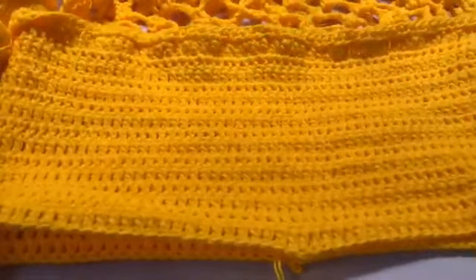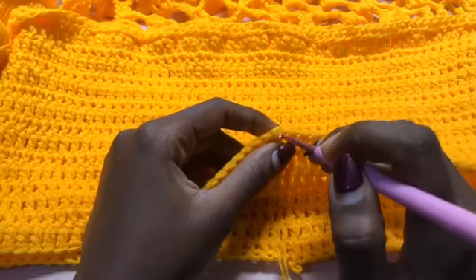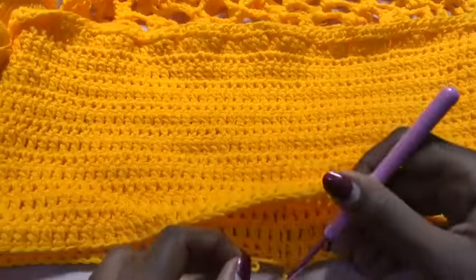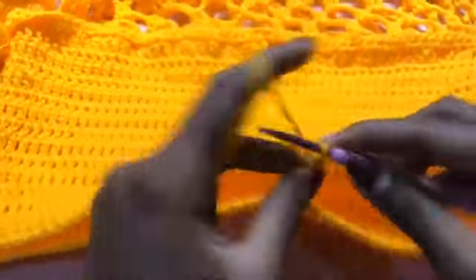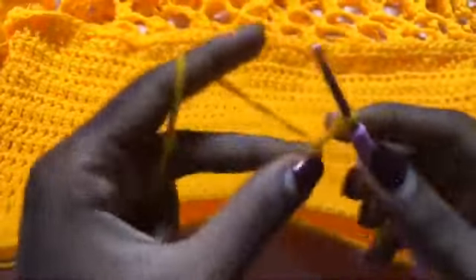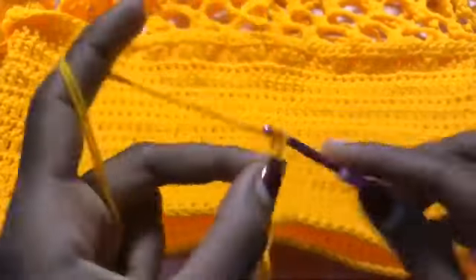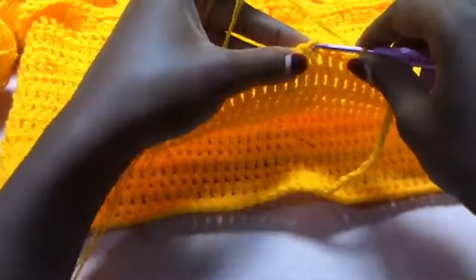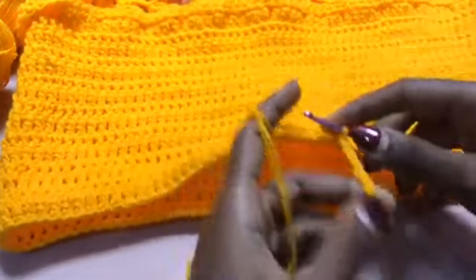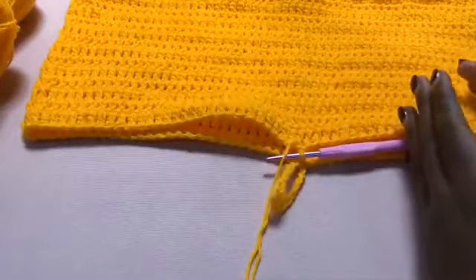I identified my exact middle. My beginning chain was 120, so that means on the 60th stitch I have to mark that. After my 15th row, after the slip stitch, I'm going to make a chain of 18 — this is going to be the middle section of our shirts. I'm going to make a slip stitch in that middle stitch on the other side, my 60th stitch. Now we are going to start working on one side of the leg, and then also work on the other side. Chain three.